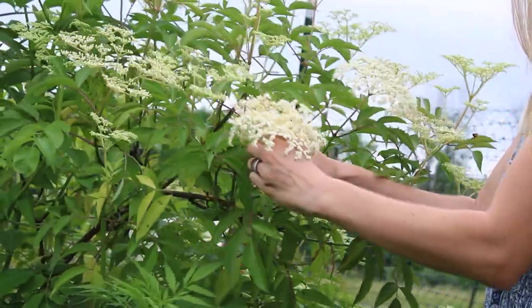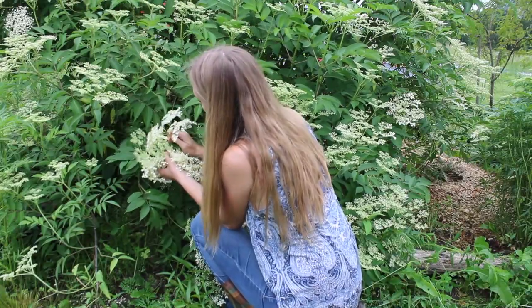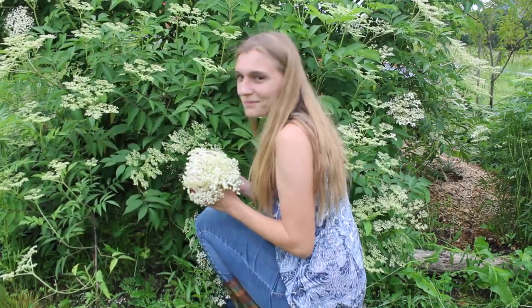I love everything about elder trees, from the flowers and berries to their beauty on the landscape, their medicinal benefits, and even the folklore surrounding them.